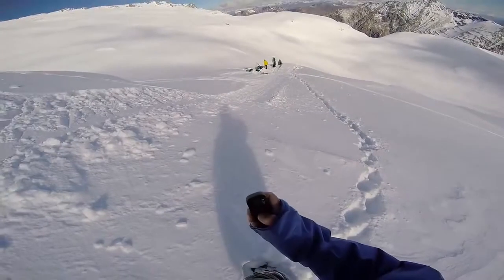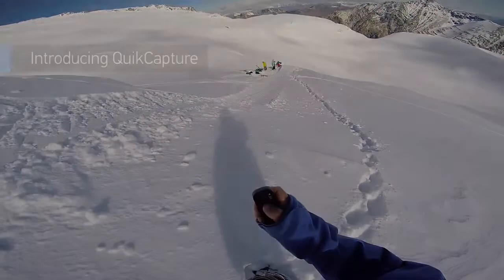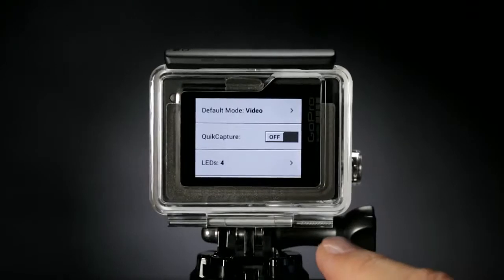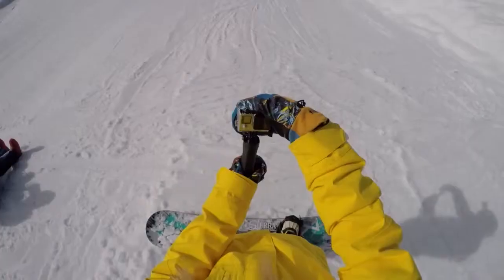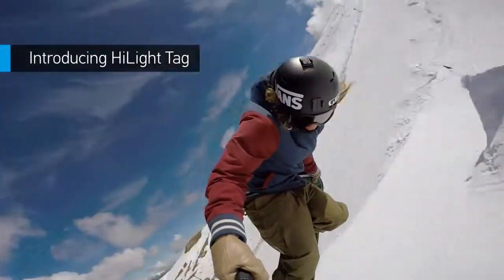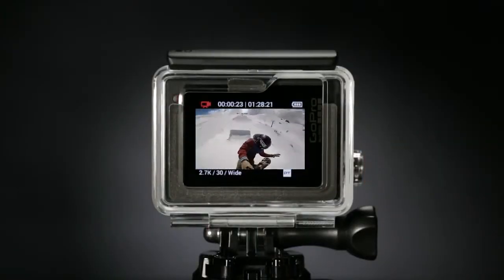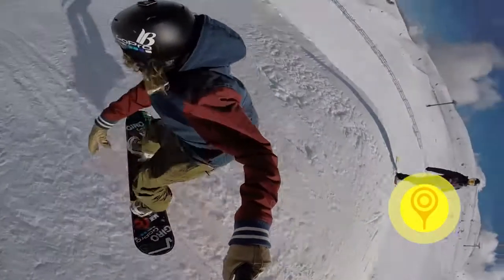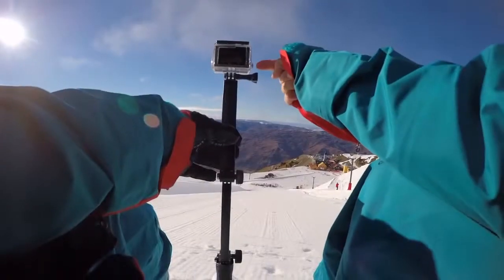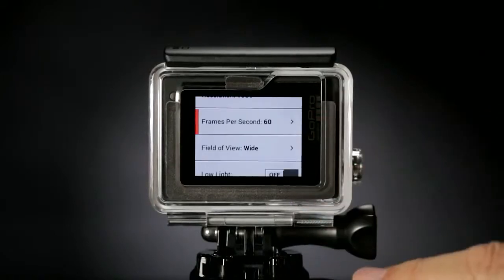Or connect to the Smart Remote to control multiple GoPro cameras from distances of up to 600 feet. QuickCapture turns your GoPro into a one-button camera — power on and start recording with the press of a button. Highlight Tag, another new feature, lets you tag key moments while recording so you can locate your best clips later on. Tagging can be done with a new dedicated button.